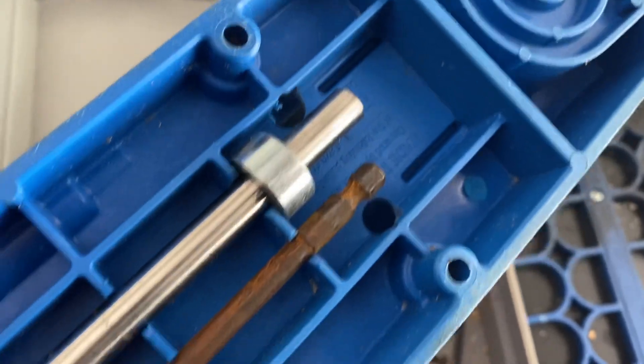If you've got a Kreg jig and you're constantly losing your bit and your driver, it's got storage right underneath. Thanks for watching — please remember to subscribe, go check out Eternal Harvest Decor's channel and subscribe to her too. I'll see you in the next video.